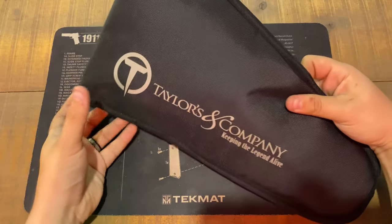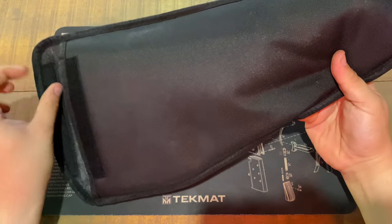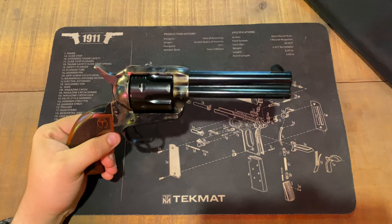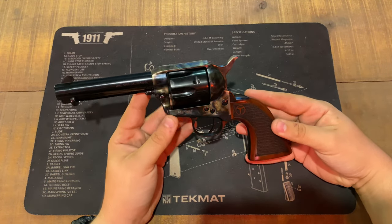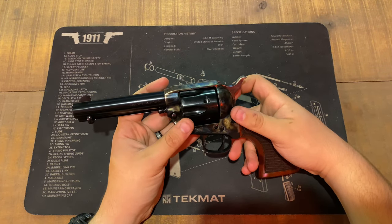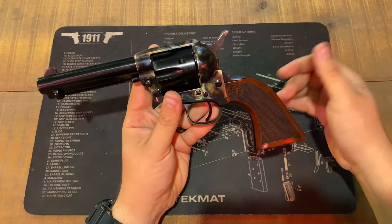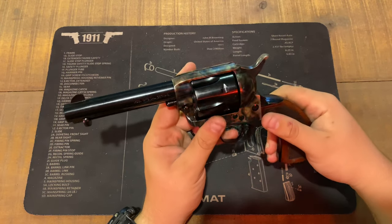This is exactly how your firearm will come — in a very nice velcro case to keep it protected. Your firearm comes wrapped in plastic wrap with some oil on the inside to keep it from rusting. Here is the firearm itself — the Taylor Firearms Smoke Wagon 4.75 inch tuned 357 Magnum. A very beautiful gun. I love the walnut grips with the Taylor Firearms logo. This is a Taylor Firearms exclusive made by Uberti in Italy.